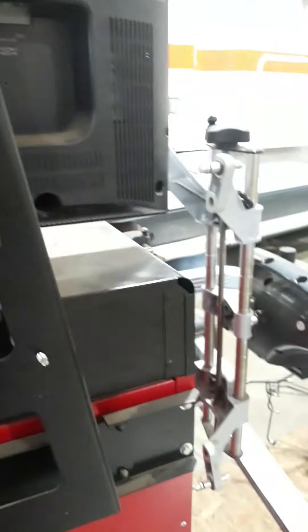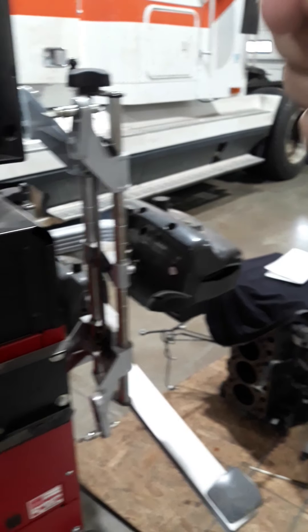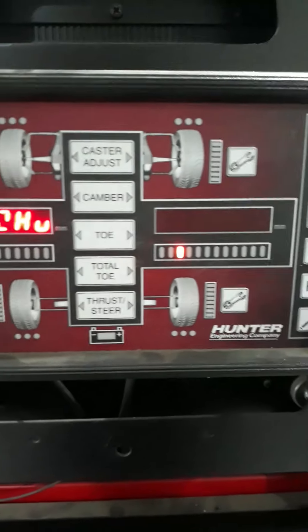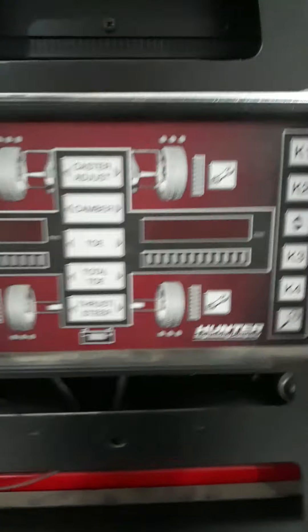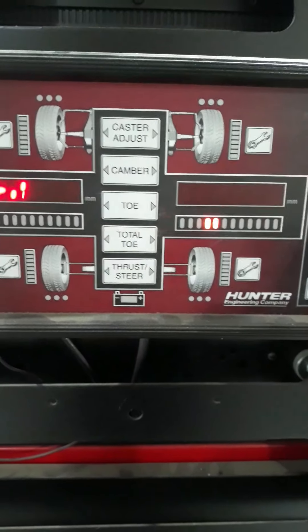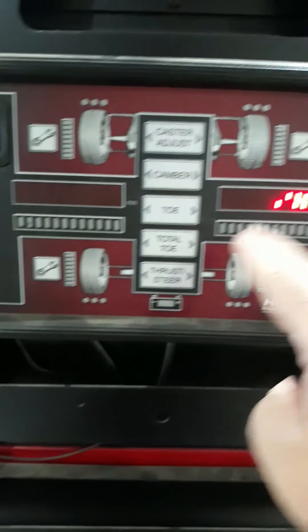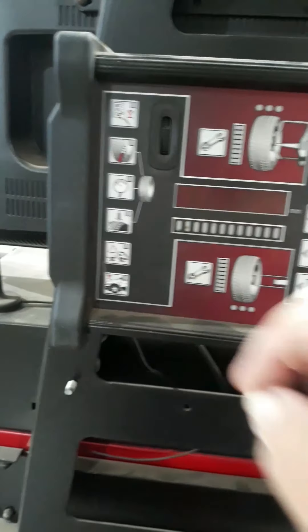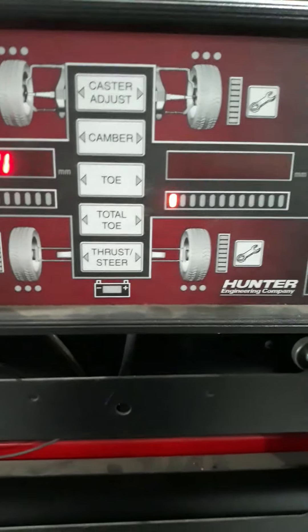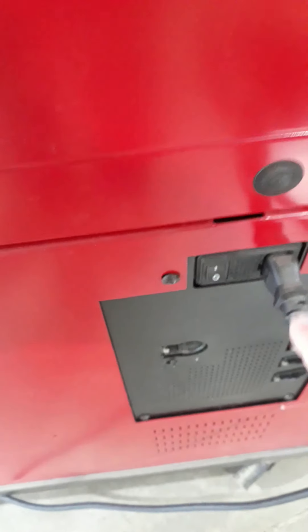There is also a removable wireless remote that hangs on the back of the machine. If you're doing adjustments on the back of the truck and can't see the screen on the alignment machine, you can take this wireless unit — it just comes off — and take it under the truck with you. It will give you a display of the measurements you're trying to adjust, and it allows you to select different screens. It's a handy little tool.